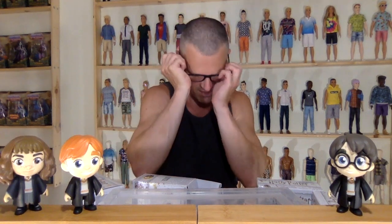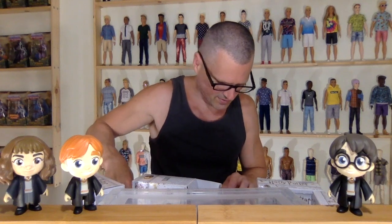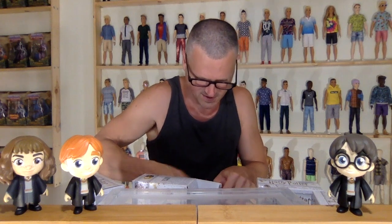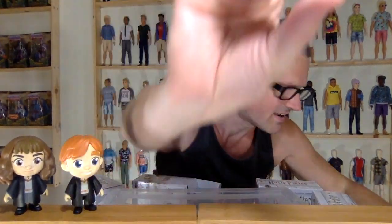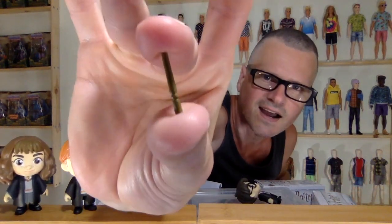They all come with different accessories. I better put on my glasses because they do have tiny little fun accessories and I don't know if I will see them all without my glasses on. For instance, this guy comes with a teeny tiny — oh no, this is going to happen all the time. It's going to break if I drop them like that. Teeny tiny little wand.